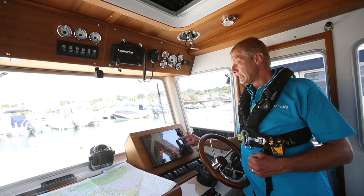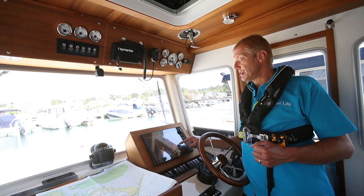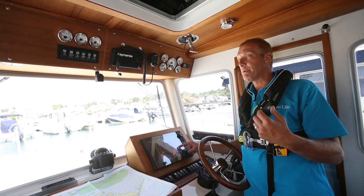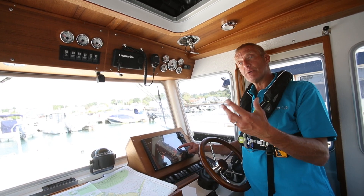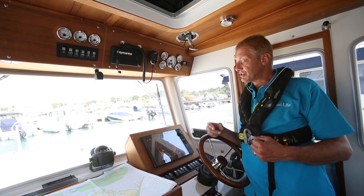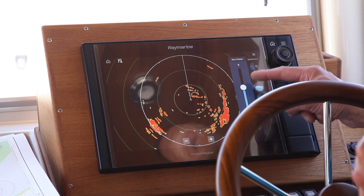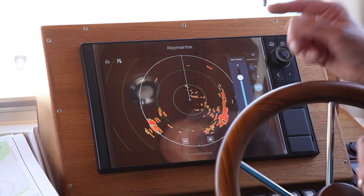Sea clutter adjusts how close to the boat we're taking returns. On a rough day the radar gives a very confused picture around the boat from all the waves being returned — a soft image, because water doesn't give a hard return. Sea clutter allows you to adjust how close to the boat you're picking things up and softens the return so you can pick out hard objects within that clutter. But again, if you go too far you can make real things disappear, so use with caution.